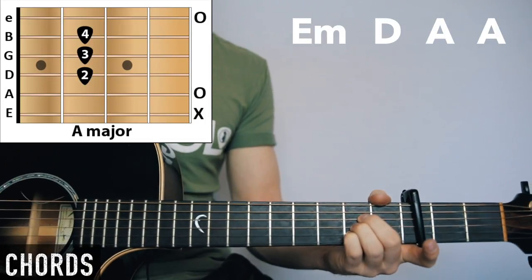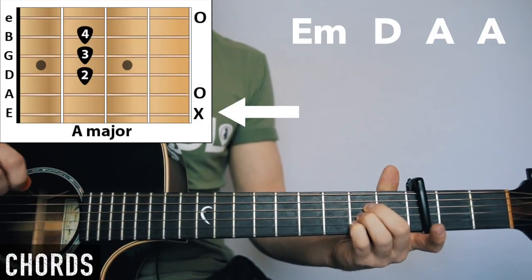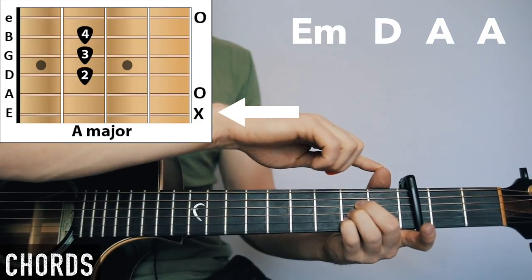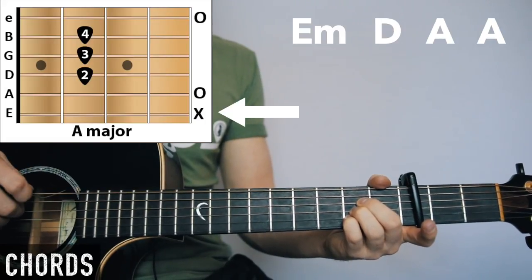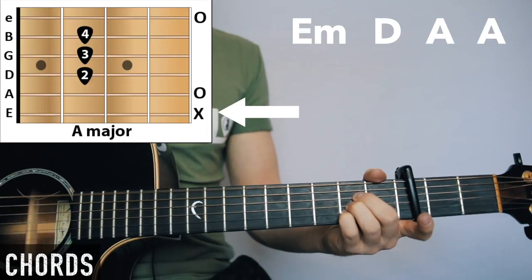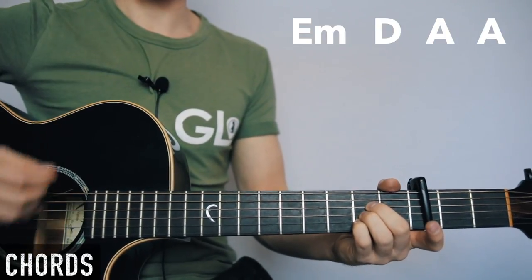Then you've got room for the other fingers. We don't want the low E string for this particular chord, so just bring the thumb down and rest it on the string — it won't vibrate for very long. That means you can just strum everything and you don't have to worry about hitting the right strings.